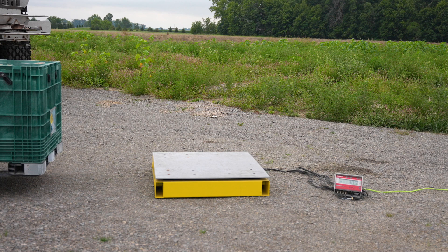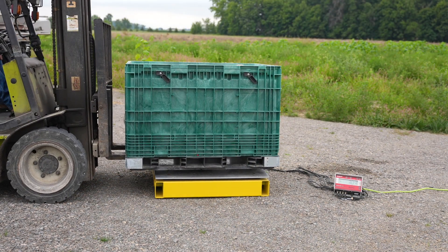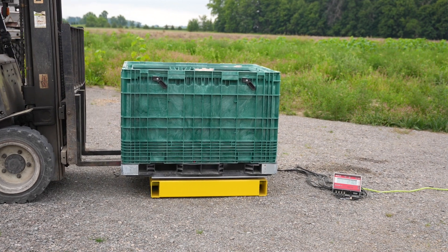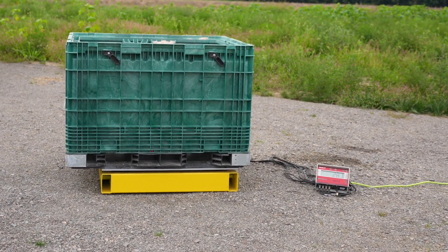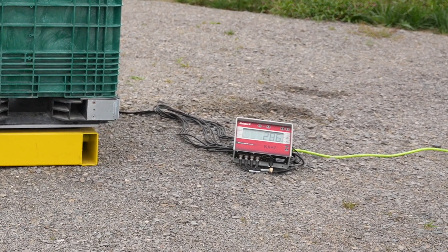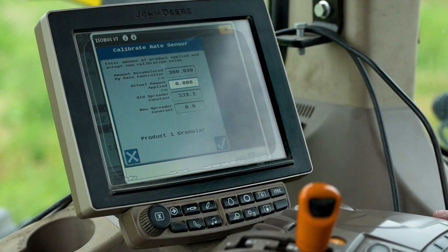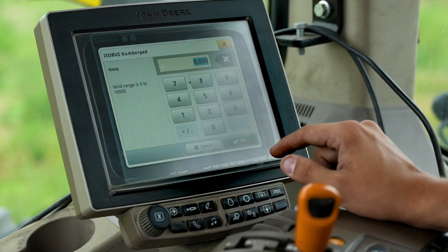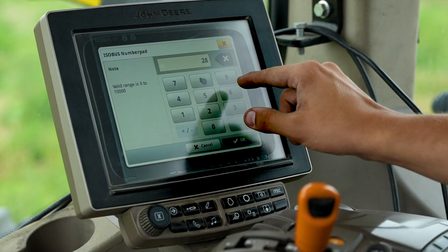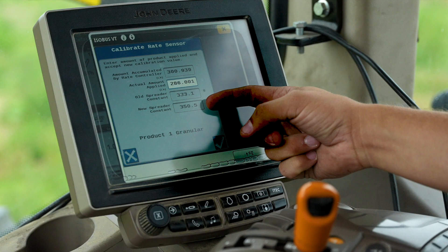After dispensing the desired amount of product, place the catch container onto the scale and note the displayed weight. In this case, our container has caught 286 pounds of dry material and our target was 300 pounds. Now we can jump back into the tractor cab and click on actual amount applied in the calibrate rate sensor screen.